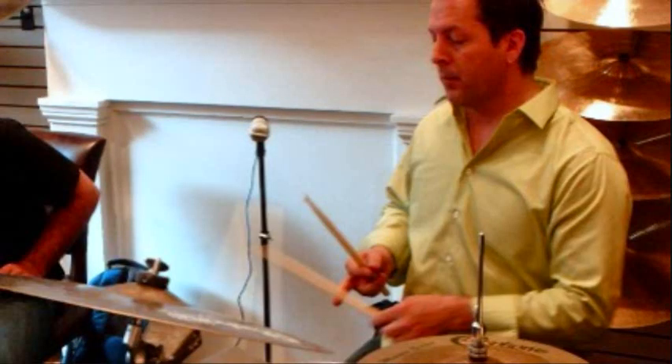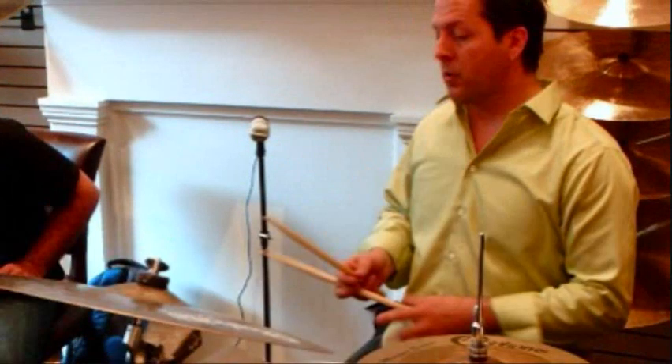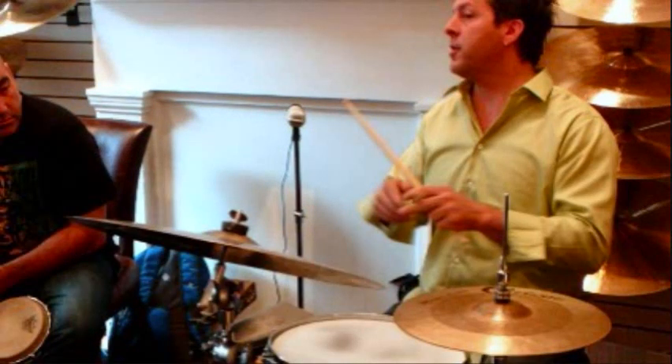You can put a little rudiments in there — five-stroke rolls, six-stroke rolls. All right, five-stroke rolls. Five-stroke roll. Because the drum was used — three-stroke rolls.